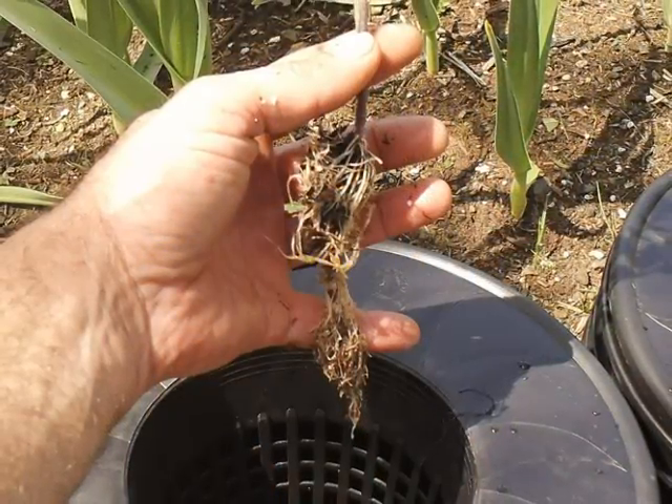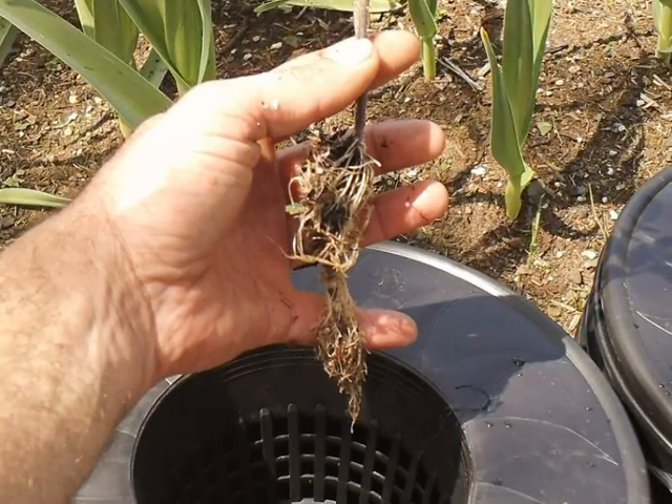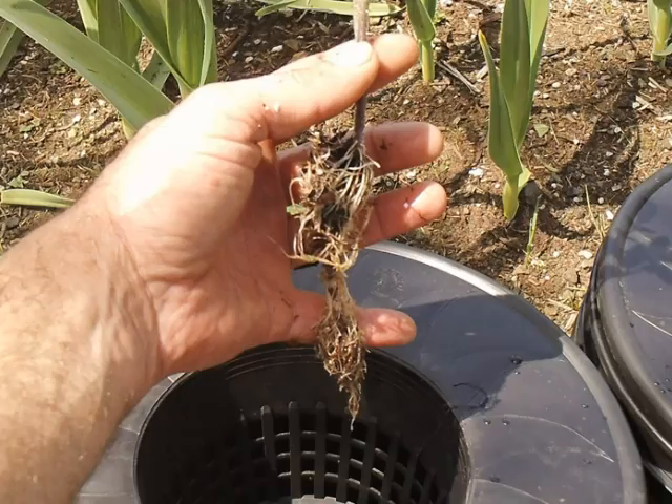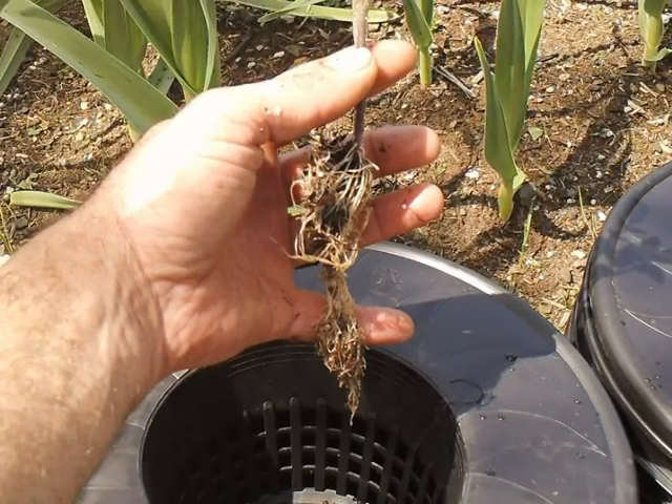With the tomato plants, I just soaked them in a bucket of water for about five minutes. Didn't get everything off them but I wasn't really too concerned — got most of the stuff off there.